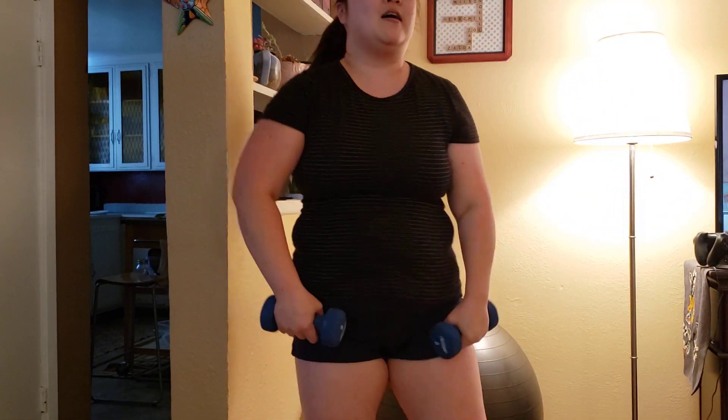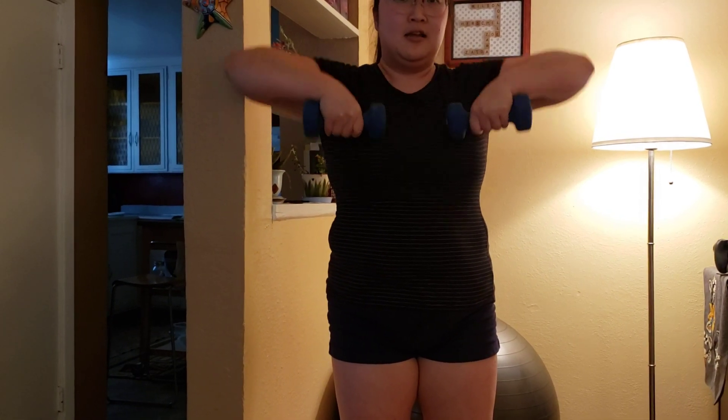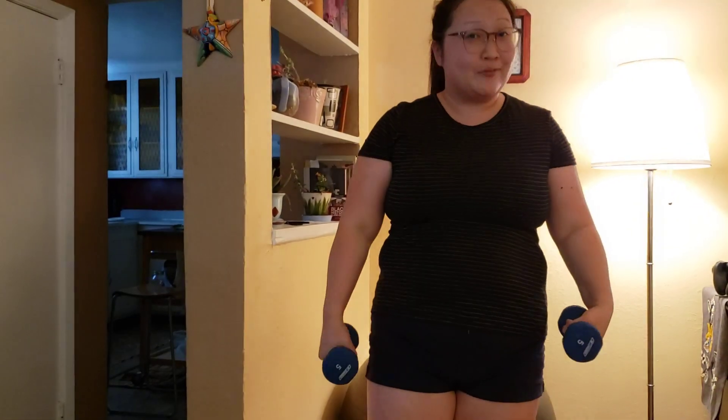Then we have our standing upright row. Got my feet about shoulder-width apart. We're going to pull up into a straight T — you don't want chicken wings, right? Although chicken wings are tasty. So again, two sets of 15: one, two, three, four, five, six, seven, eight, nine, ten, eleven, twelve, thirteen, fourteen, fifteen. That one is a lot — keep my back straight, keep my tummy in, keep my arms straight. A lot is going on in your mind all at the same time, and that's okay.